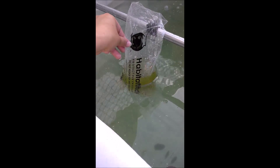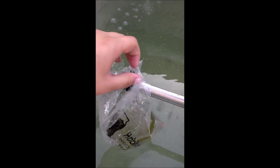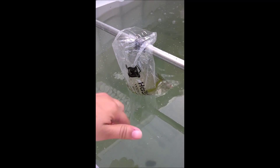I have started acclimating the little rosy red minnows in the bag. First step is to just clip it under the metal bar, leave it open so there's still some oxygen, and I'm gonna let them sit there 15-20 minutes to get acclimated to the water temperature. Then I'll slowly start adding water into the bag from the tank so they can get used to whatever changes are in the water.